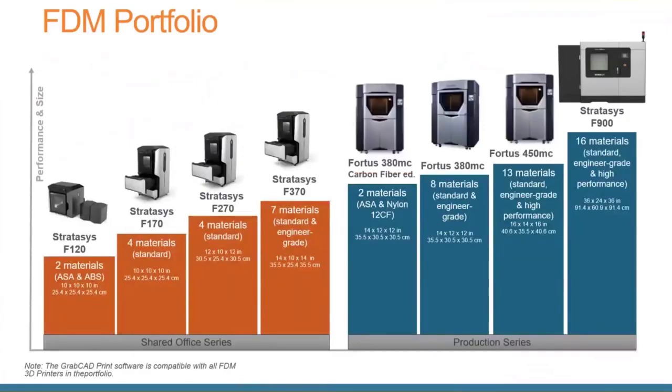Looking at the FDM portfolio, we have a wide range of available materials and a wide range of printers. Everything from a desktop unit with a 10 by 10 by 10 build envelope all the way up to a Stratasys F900, which is one of the largest enclosed machine FDM printers available today — a 36 by 24 by 36 build envelope. Very impressive on the part build size.